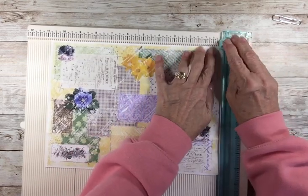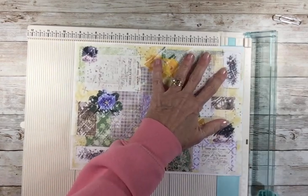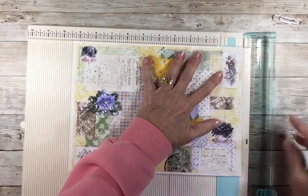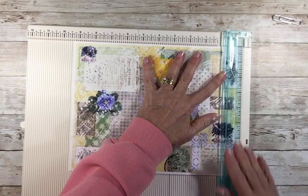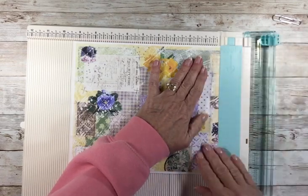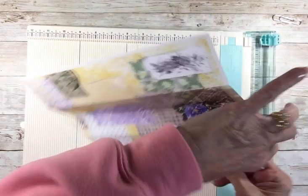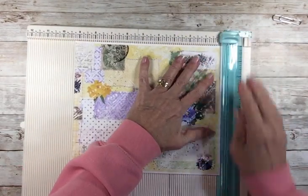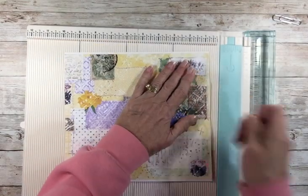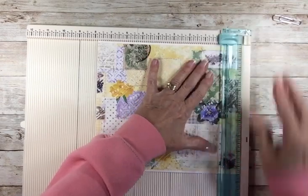Now we're going to trim this into the size clips we want. I'm going to remove this white right along this edge, and I'm going to cut them about an inch and a half wide. They could be thinner or thicker — it's just up to you. This trimmer does not like to start on that edge, but there we go.